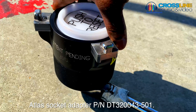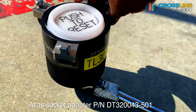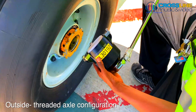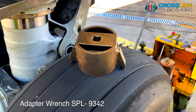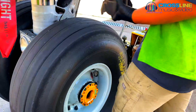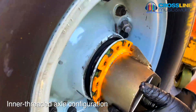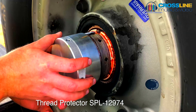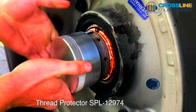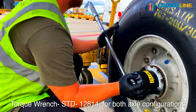The ATLAS socket adapter PN DT320043-501 is for externally threaded axle configuration. The adapter wrench SPL9342 is for internally threaded axle configuration. The thread protector for external threaded axle configuration is SPL12974. The torque wrench STD12814 is used for both configurations.